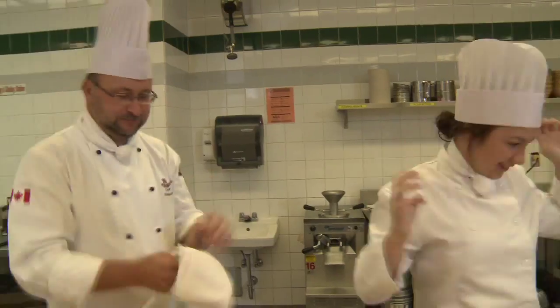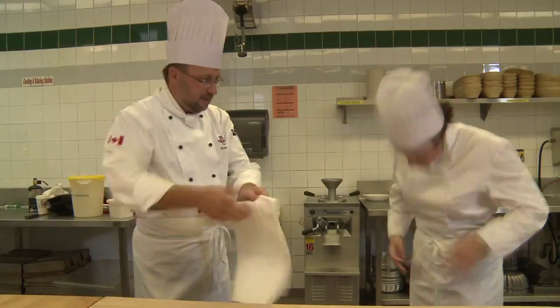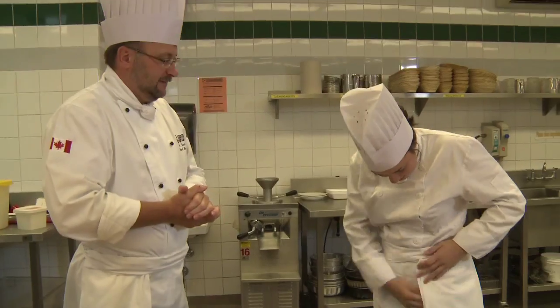Now we're going to put the apron on. Do you have to wear all this stuff while you're in the kitchen? Well, you should. It's part of our professional uniform, and that just belongs to our job.